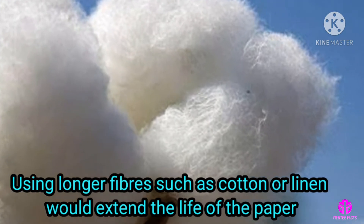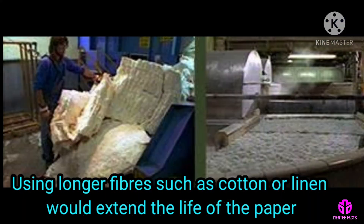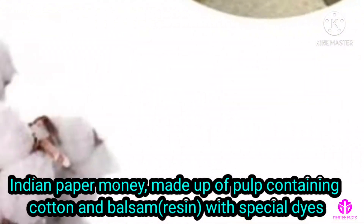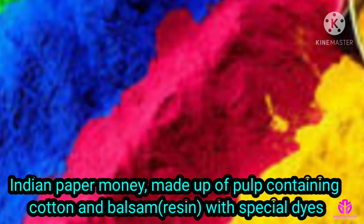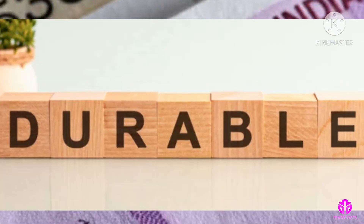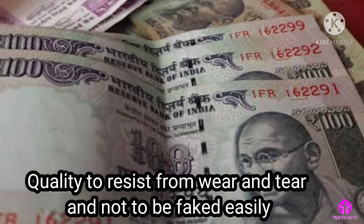Using longer fibers such as cotton or linen would extend the life of the paper. The Indian paper money is made up of pulp containing cotton and balsam, with special dyes to make the currency notes resilient and durable, with the quality to resist wear and tear and not to be faked easily.